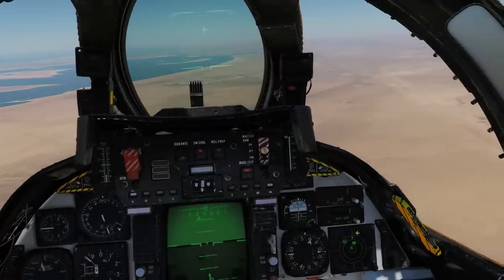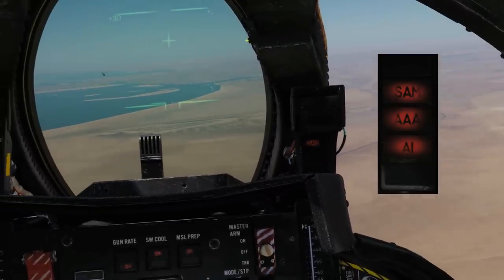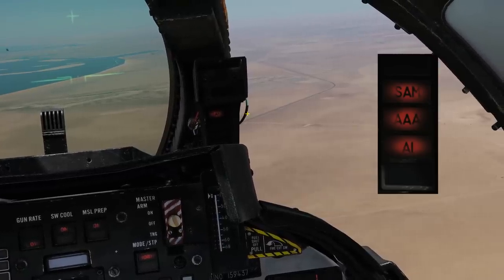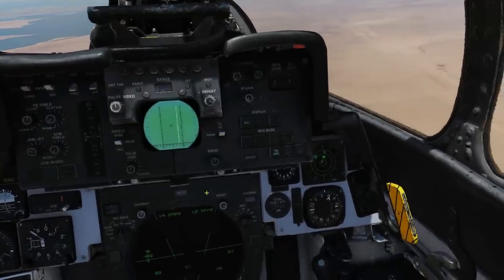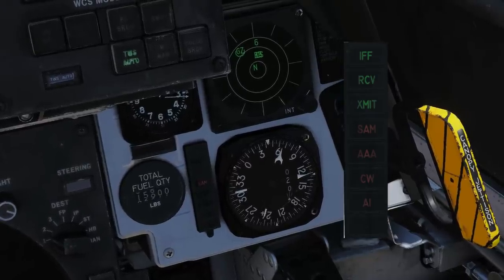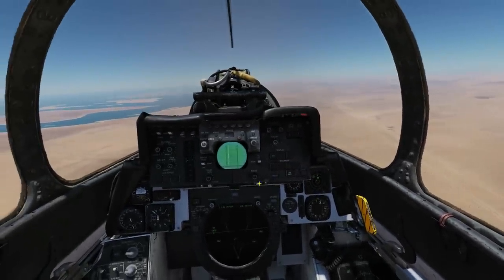The RWR also drives warning lights. For the pilot, there are three lights: SAM indicates surface-to-air radar emissions, triple-A indicates AAA radar, and AI indicates an airborne interceptor aircraft radar. The RIO has similar lights on the right of the TID: IFF, jammer transmit/receive, SAM threat, triple-A threat, continuous wave threat, and air intercept/aircraft.